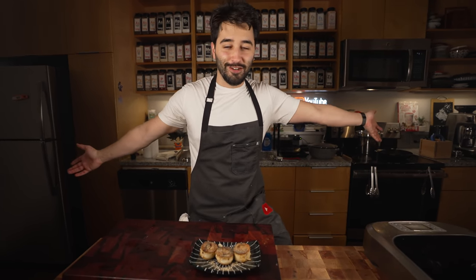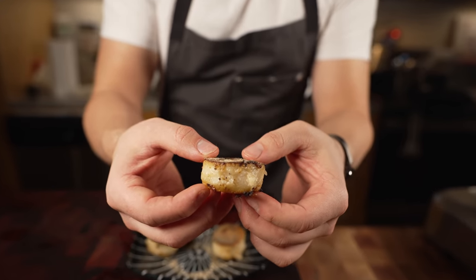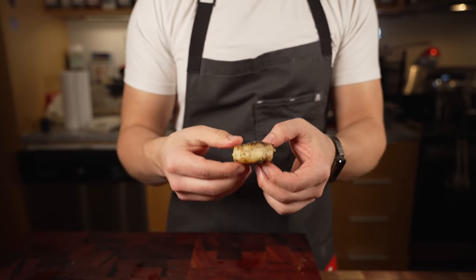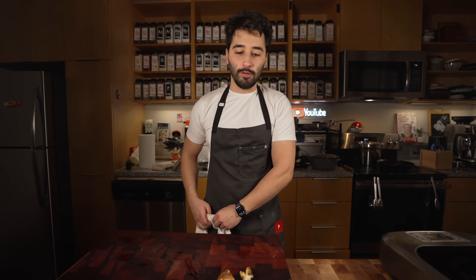My buddy Shota, who shares the studio with me, made it today as well, so check out his video on it. Let's try this out. Mm, yeah. With that chorizo too — that's on point. We just ate a bunch of them with the other video too, so really good. Let us know what you want us to do next — we might do another soup episode, or maybe a challenge. Smash like and subscribe.